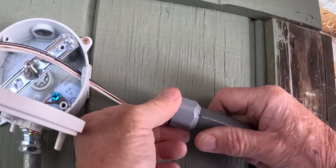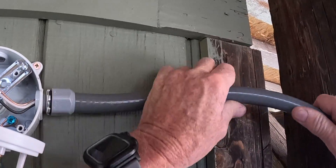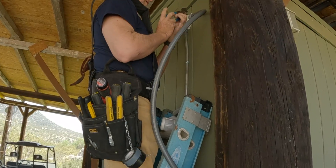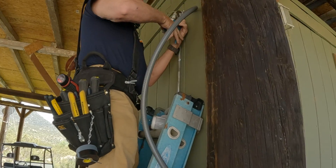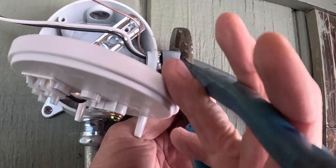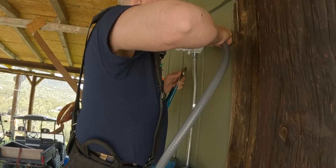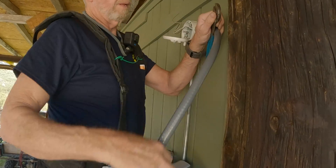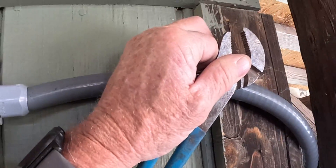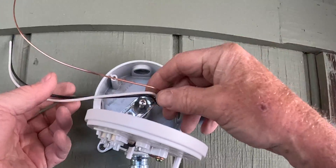I'm installing the whip to feed our next light. This goes right around the corner — no bending. We're going to put a clip in this to keep it secure.